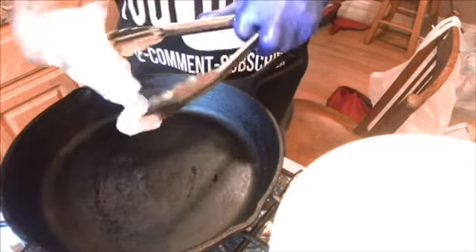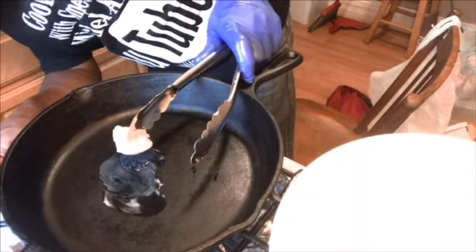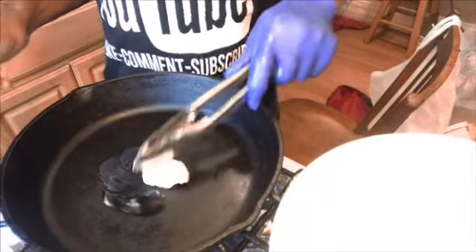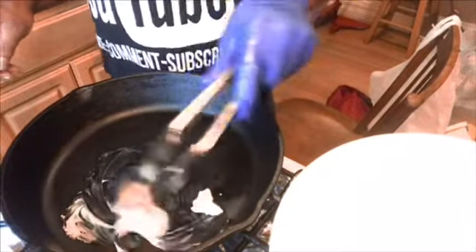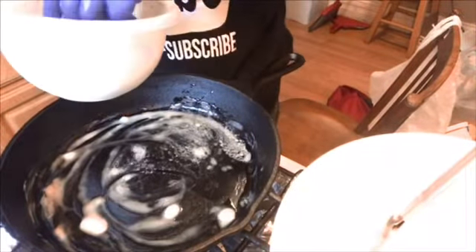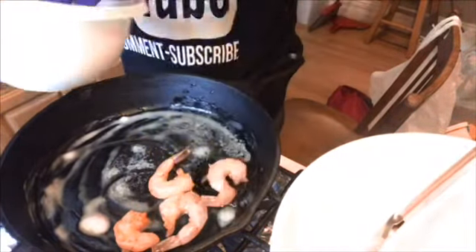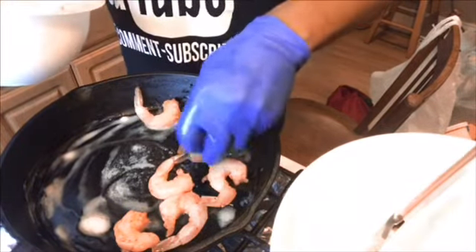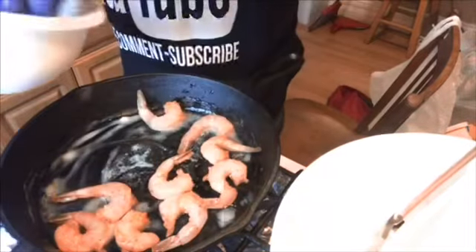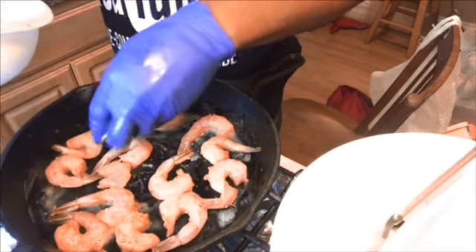Now I'm going to start on this peanut butter — Aretha Franklin peanut butter shrimp. I'm going to put almost a tablespoon of butter. You don't want it too high because butter burns fast. So we're just going to let that melt up real quick. Now that my butter has melted a little bit, I'm going to lay these shrimp down in here.